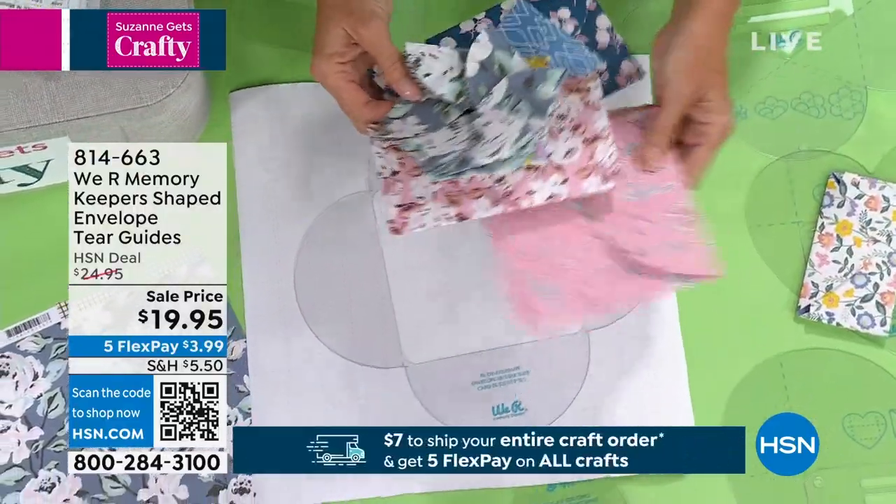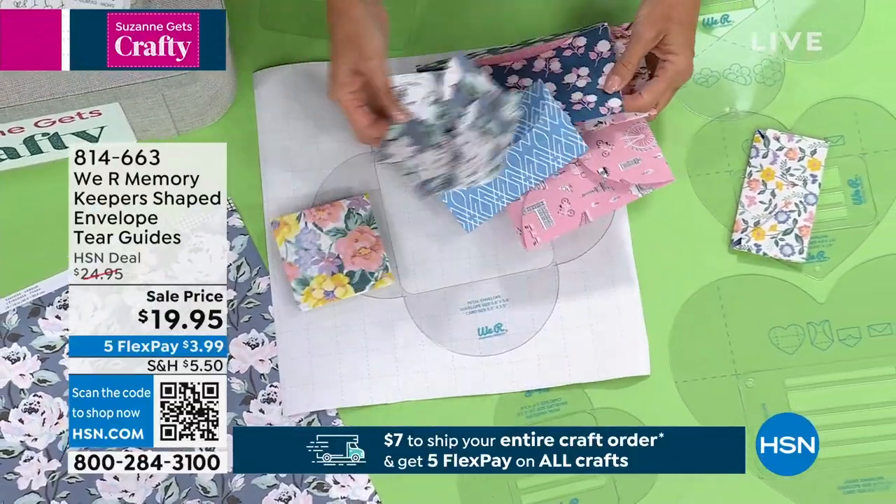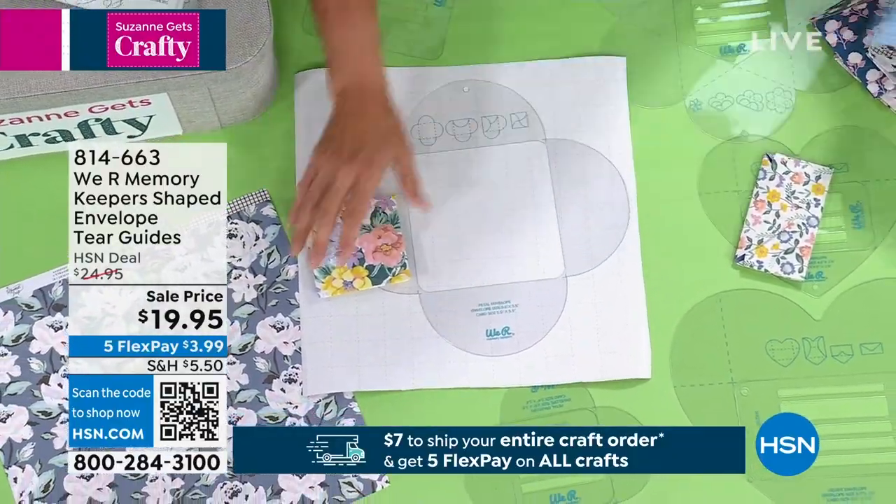So if you're going to be sending a card, whether it's a square, a traditional, a rectangle, what have you, they're going to have the guide for you.